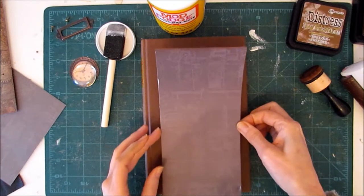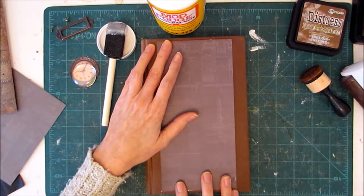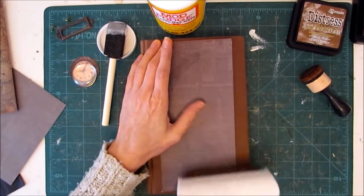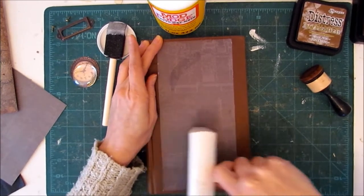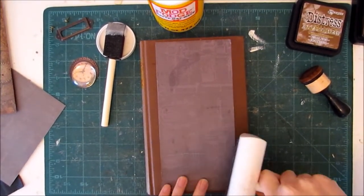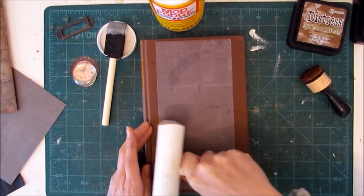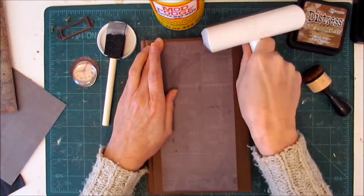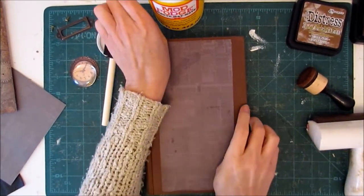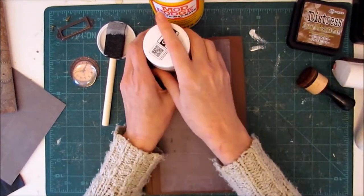I should mention this paper is one-sided, so I did ink the edge of the bottom and top just to make sure that if it shows you won't be able to see that. It's curling up on the edges a little bit, so I might just put something heavy on top and let it dry. That should take care of that issue.